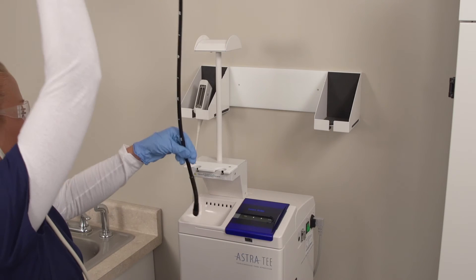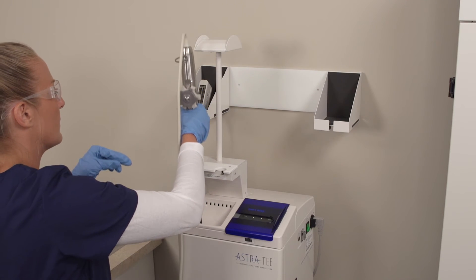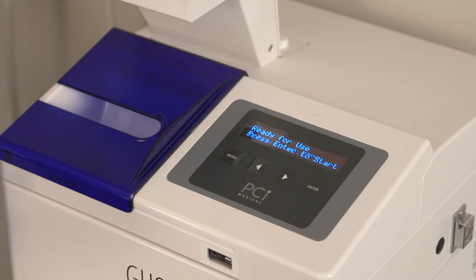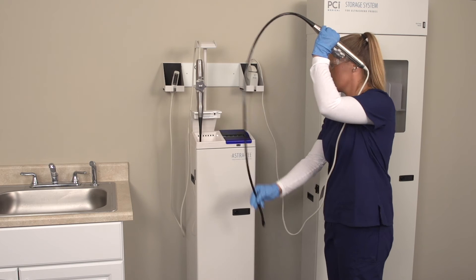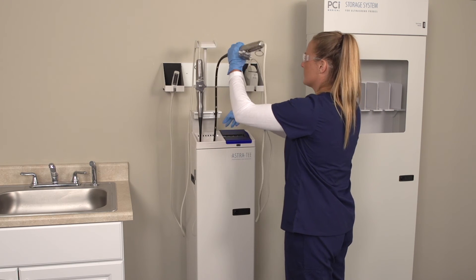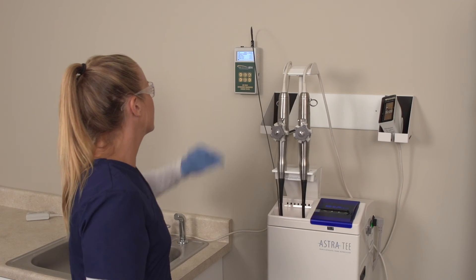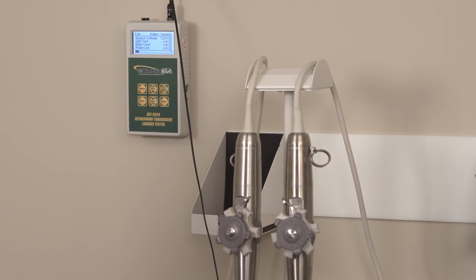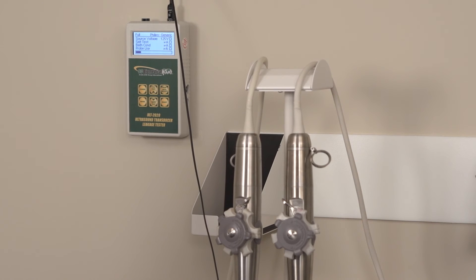Astra is the only automated disinfection system that allows you to disinfect one or two probes at a time. Disinfecting two probes improves your turnaround time and reduces cycle costs — one Astra can take the place of two other automated systems. With Astra, you can perform an electrical leak test right inside the machine. A leak tester is available as part of our complete line of high-level disinfection products.